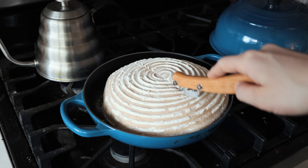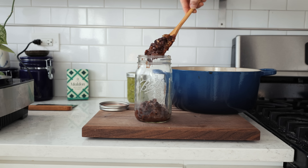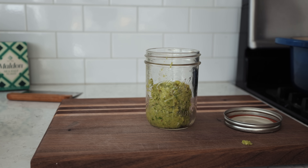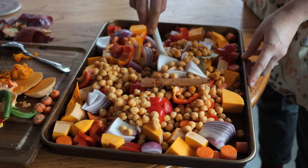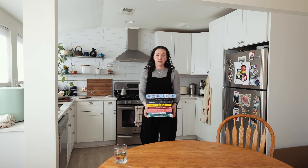Hello and welcome back to another meal prep video. I haven't done one of these for a while, so I thought I'd give it a go and show you what I'm making at the moment. I've been making sourdough a lot recently, some Mexican black beans, some paste for making Thai green curry during the week, a really nice rich tomato sauce with some meatballs, and also a vegan tagine.